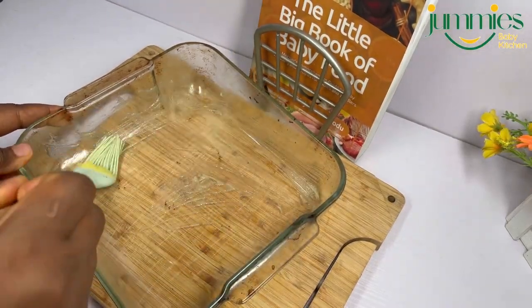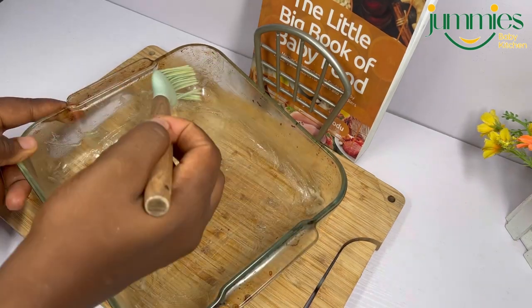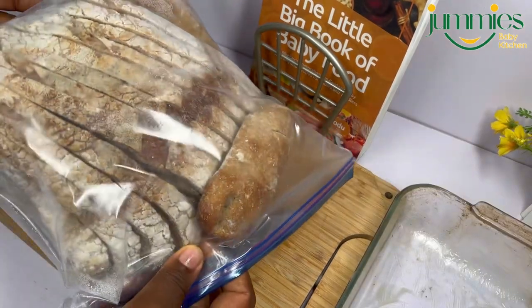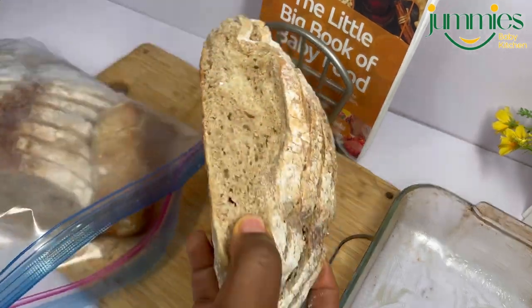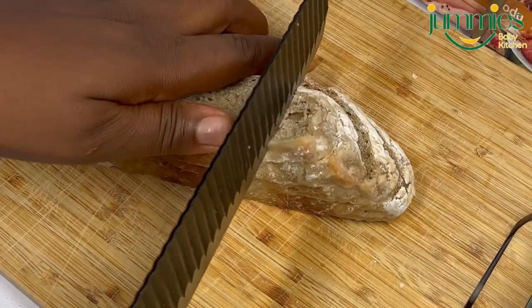First, get your baking dish and grease it nicely. You can use any oil of your preference — I'm using ghee, you can use butter, anything at all. I got my bread from the fridge; this is homemade sourdough bread. If you would like to know how I make mine, you can check my recipe book.